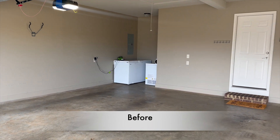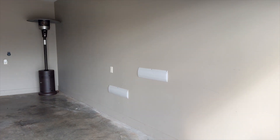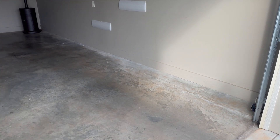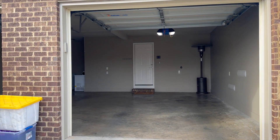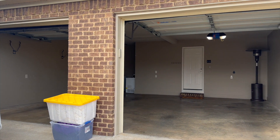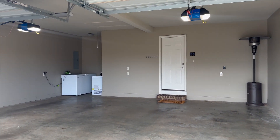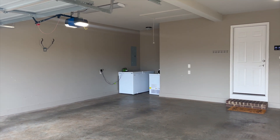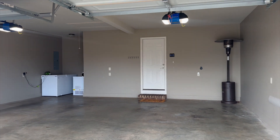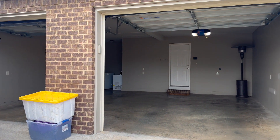The first step you want to take for turning your garage into an entertainment venue — perfect for Christmas, New Year's, the holidays, birthdays, family reunions, and more — is to clear out your garage as much as possible. If there is a nook or something in your garage where you can store those items, I highly recommend starting there, but you want it as clear as you possibly can.